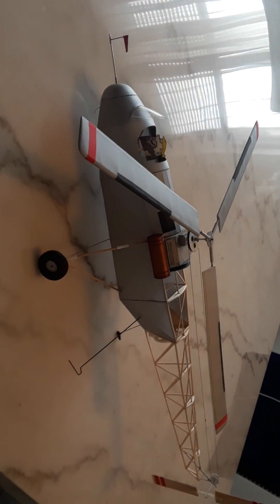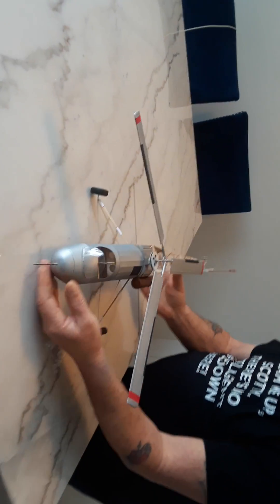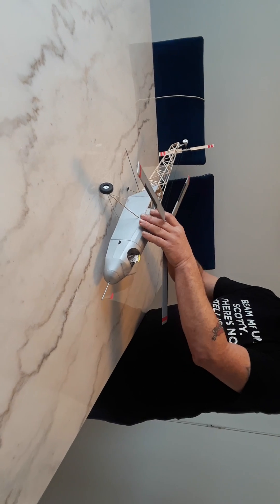Seems like she may need a little nose weight, but we shall see. Giant copter. And we shall see what's going to happen.